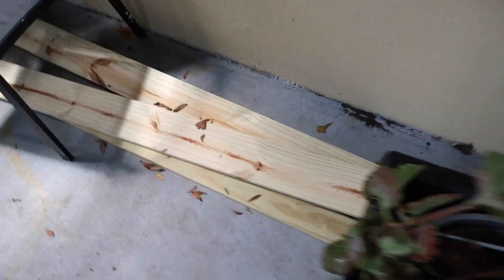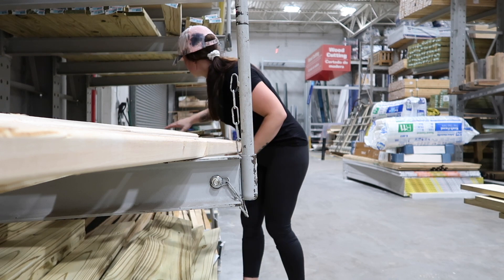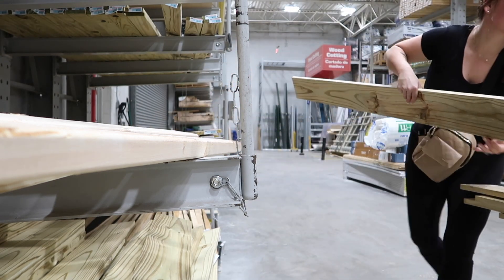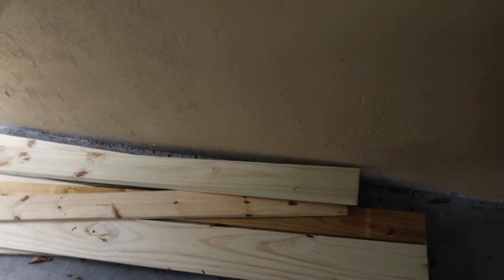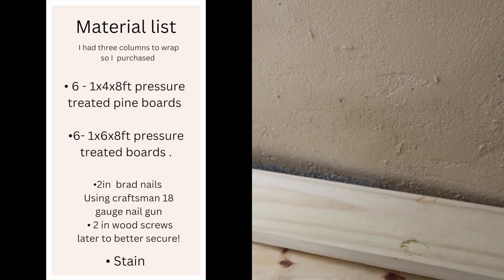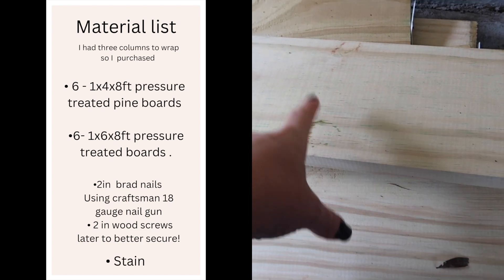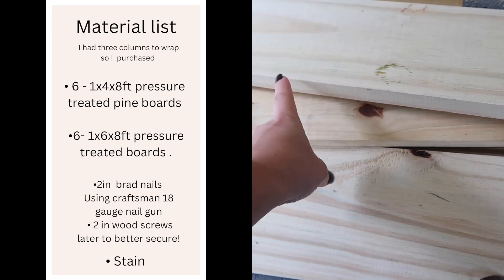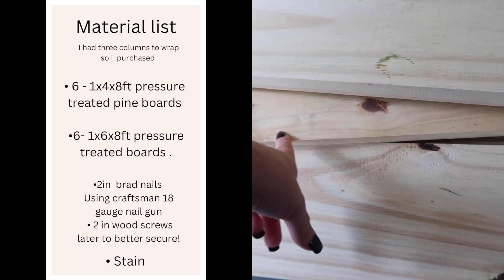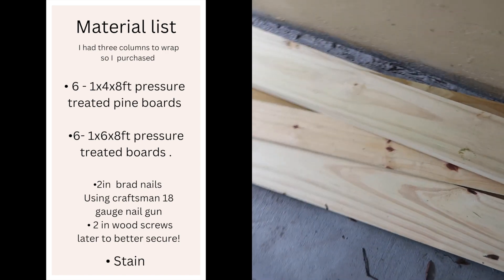My whole front porch is all dirty again from all the leaves. In my last video I shared going out and purchasing wood, so I have some here and then I also have some stacked up down here out of the rain. I have one by four by eights and one by six by eights. That's what I'm going to use — I'm going to cut them down to the size needed and just try my best.